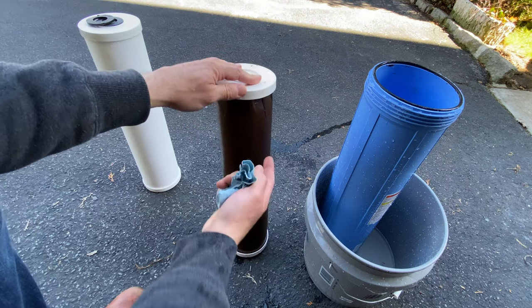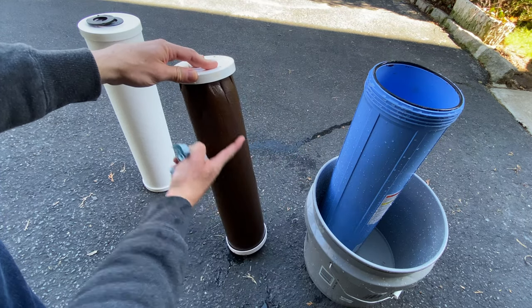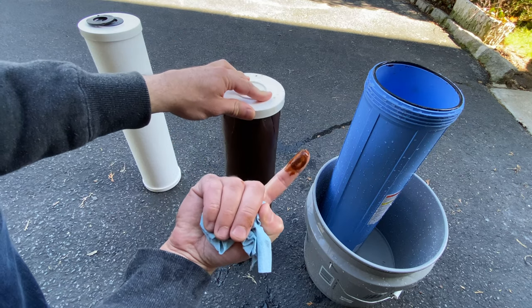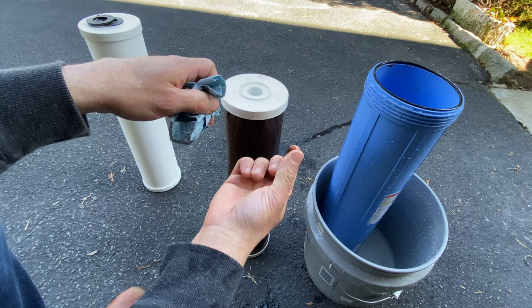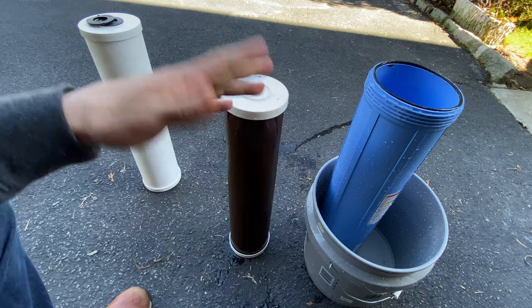Four weeks, and this is all slimy and sludged up. You can see that? This is all the crap that's coming into the house. You can see that — it's all rust, it's sediment. It's everything down to 25 microns. It's really disgusting stuff.